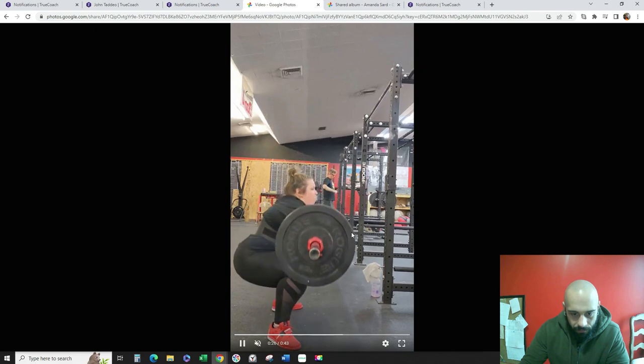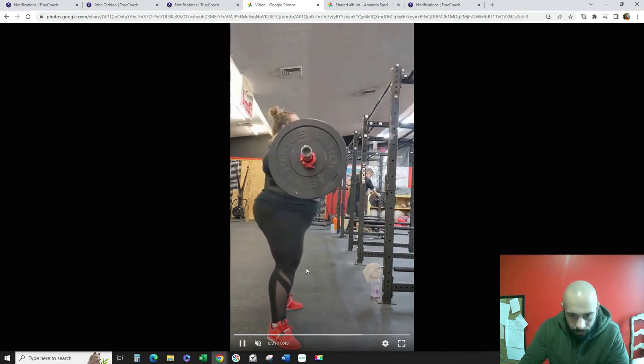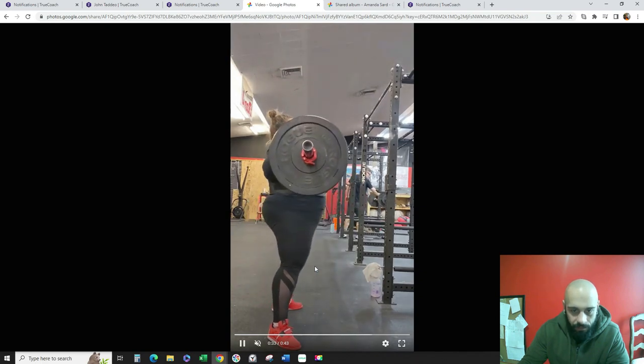But aside from that, these look great. Your knees stay in place — so you squat down, they don't slide forward. You're sitting your hips back, you're driving your knees out. These look excellent.